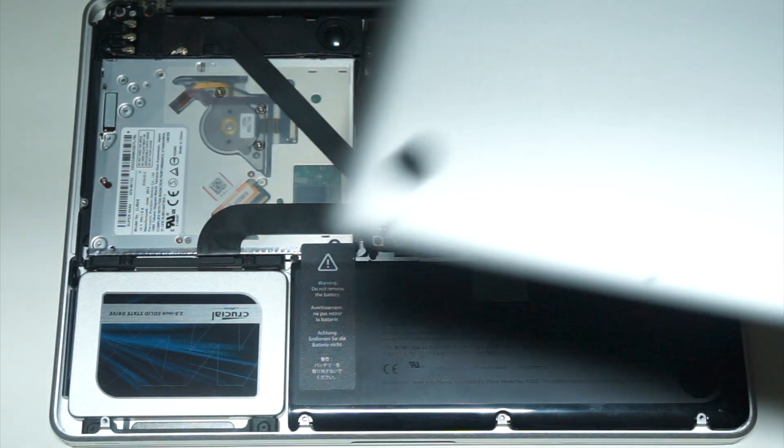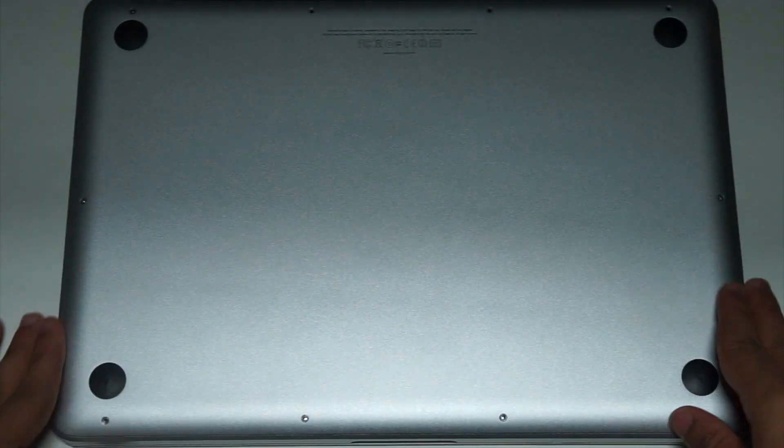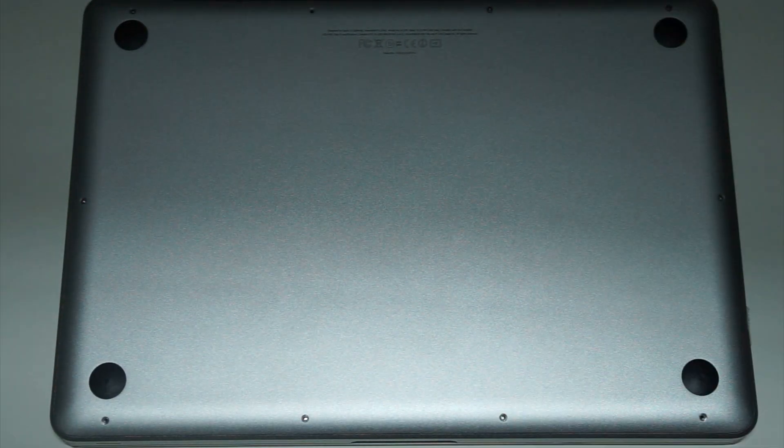Connect the battery cable and then fit the case back on. Make sure you put the screws in their correct positions.